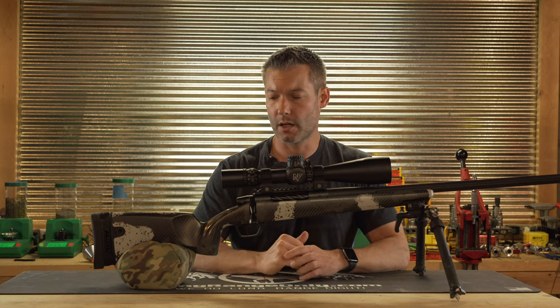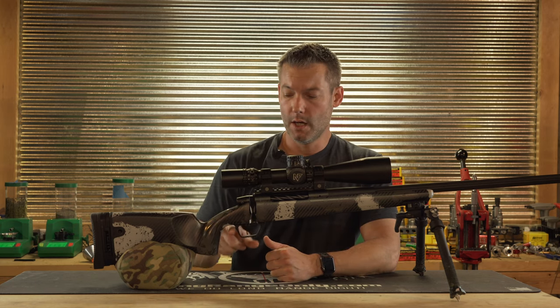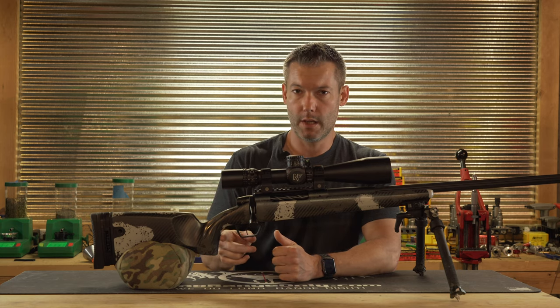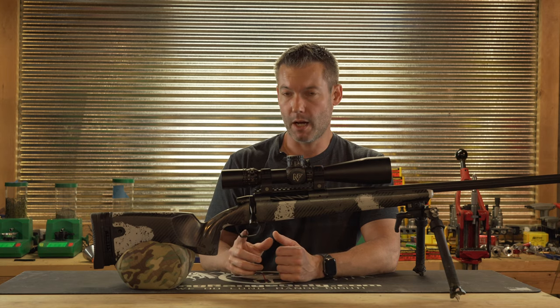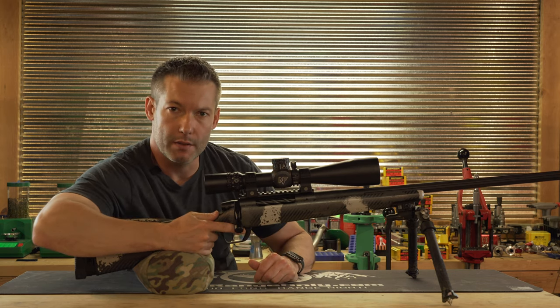Gunwerks has had that negative comb in their stocks for quite a few years, but I think the biggest change has been right here in the grip area. The Magnus has a vertical grip on par with some of the best vertical grips out there. The relationship between the grip and the trigger is relatively standard at about two to two and a half inches. It also has an ambidextrous thumb shelf, which gives you a comfortable place to keep your thumb, helpful for both right and left-handed shooters.